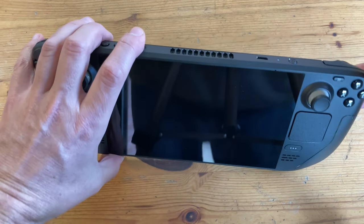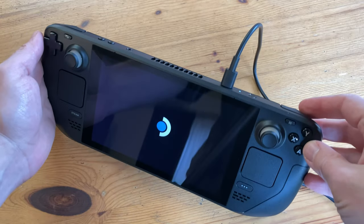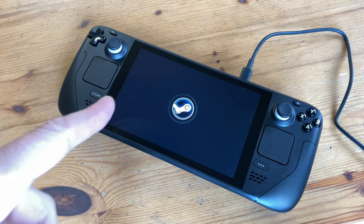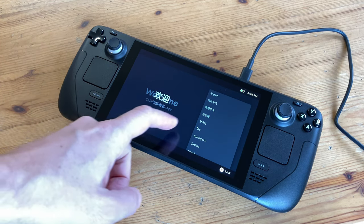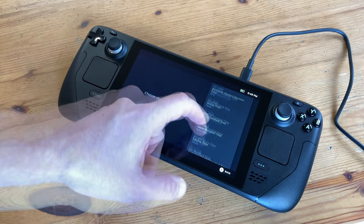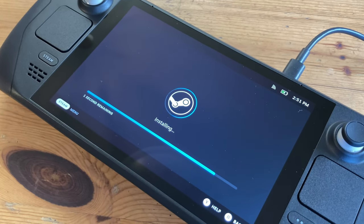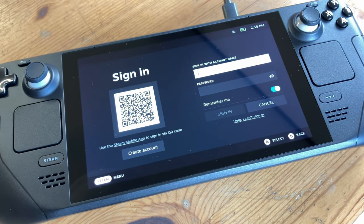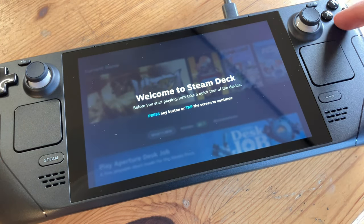We tried turning it on but there's no battery power, so we had to charge it first. For the first boot it took a while and we thought it was broken — until it scared the crap out of us. Initial setup is quite simple: choose the language, time zone, and then the Wi-Fi. It finishes the SteamOS installation and asks for your Steam username and password. If you don't have one, you can create a new account. It then gives us a quick tutorial, and it also reminded us that the device is touchscreen.